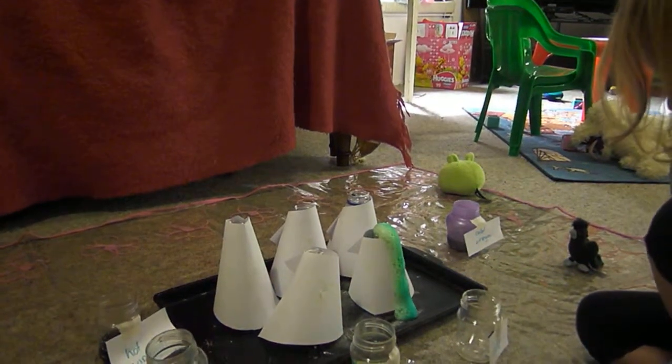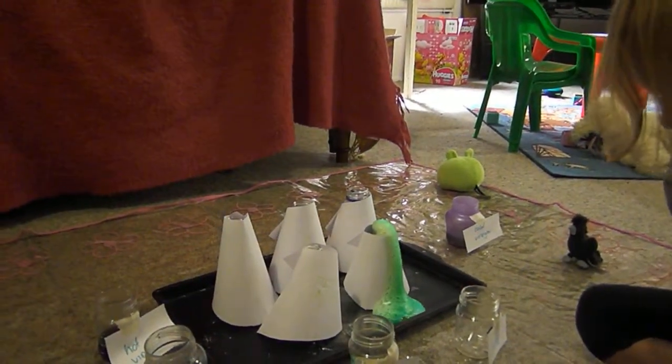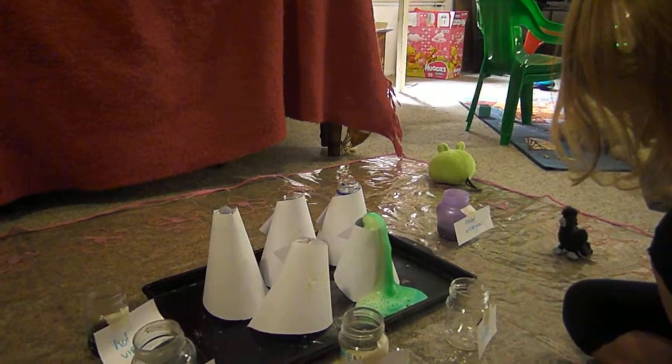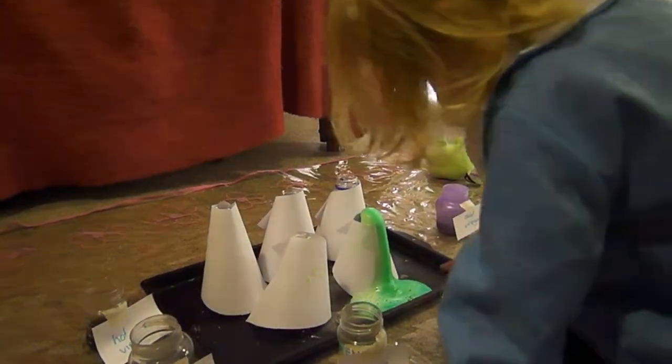So in that volcano you had baking soda, liquid soap, and green food colouring, and we just poured in lime juice. We were testing whether lime juice would work just as well as vinegar.